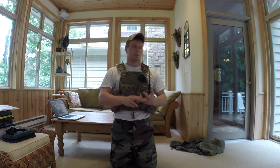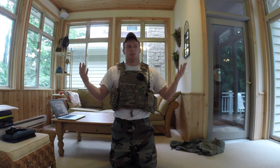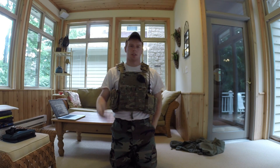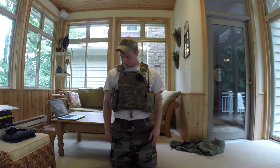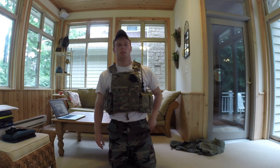This thing is worth every penny. It is expensive, but once you have it, there's really no other plate carrier you can buy right now that has more features or is more deluxe. Anyway, thanks for watching — rate, comment, subscribe, all that YouTube stuff.